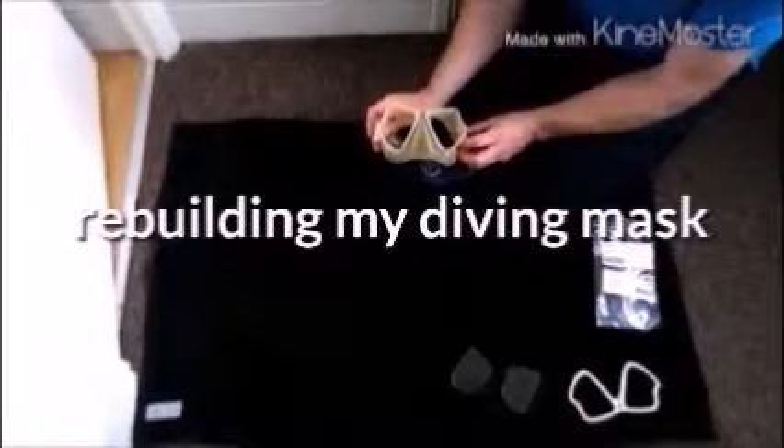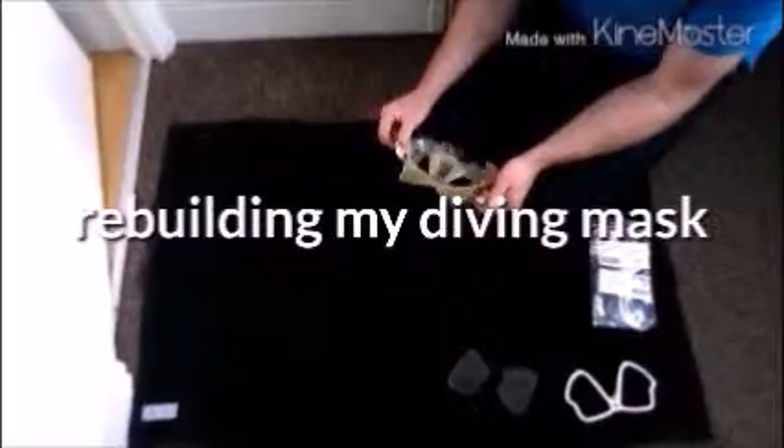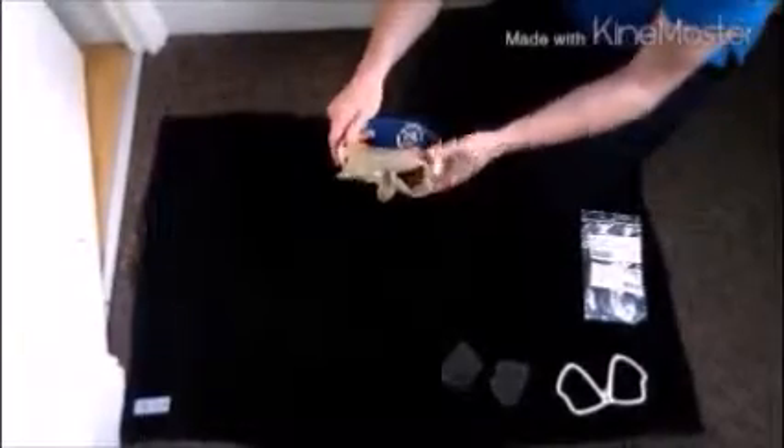What I've done today was strip and clean the mask. The mask was very dirty — obviously years of diving and never been cleaned. So there's the rubber silicon seal that you have on the mask, you can see. One, two lenses being cleaned just so that they're nice and pretty so I can see.